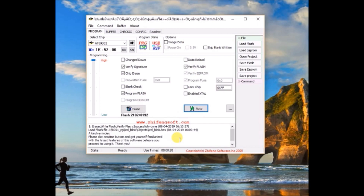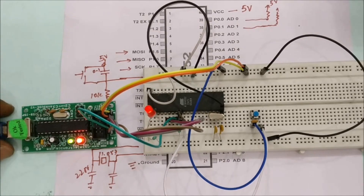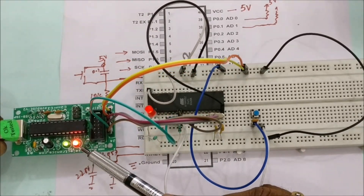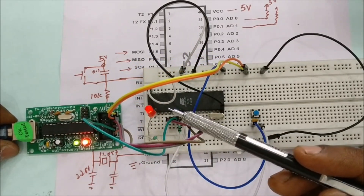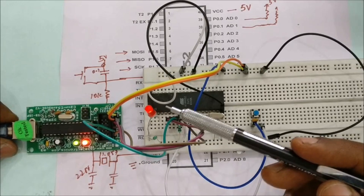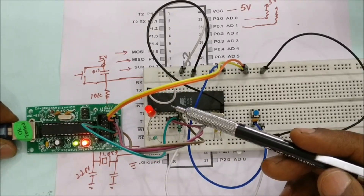You can see the progressive green bar at the bottom showing upload progress. Once you see 'Ready', observe the USB-ASP: the red LED glows during upload and goes off once uploading is complete, then the blinking should start.